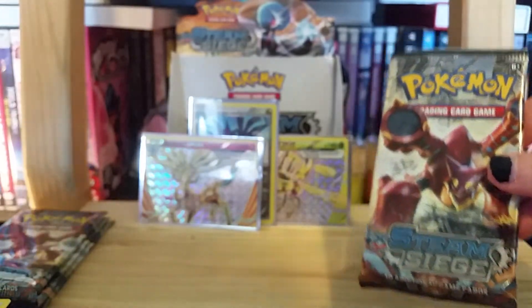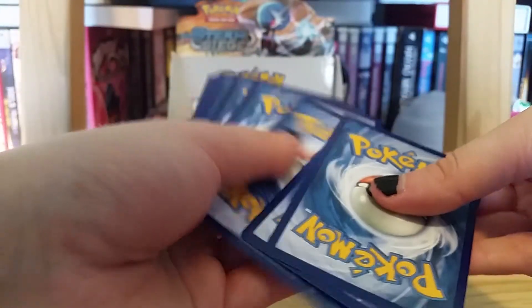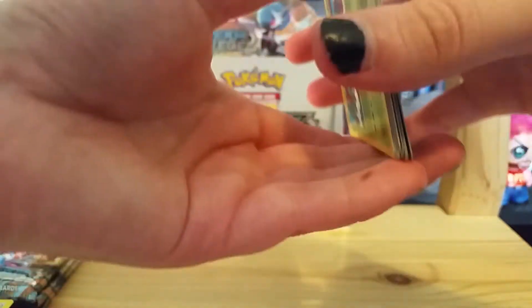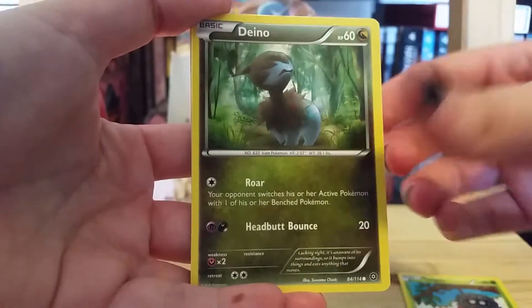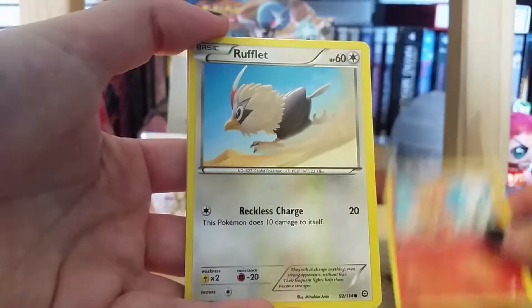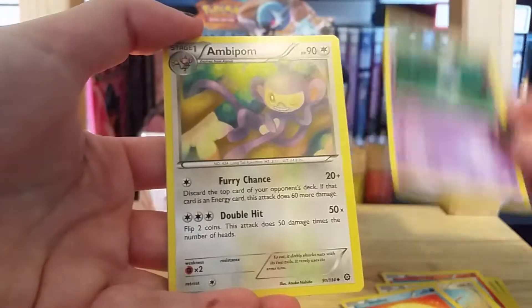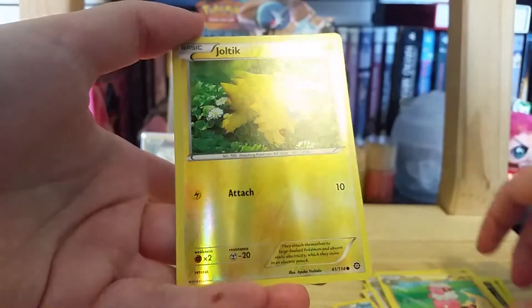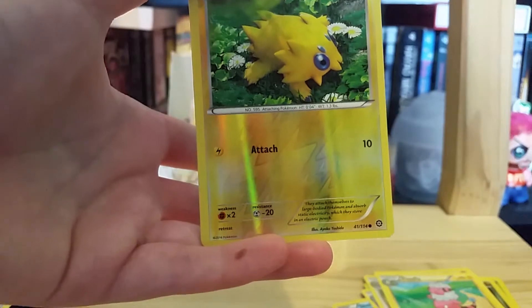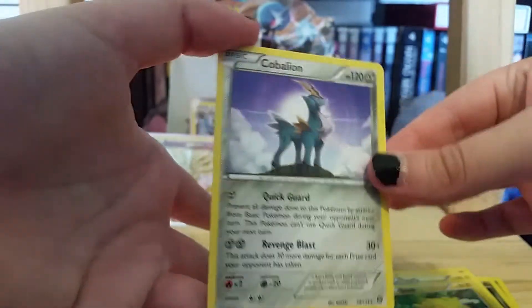Next up, and that's the fourth to last pack, so halfway through. We have Tangela, Dino, Chimchar, Rufflet, Shieldon, Lampent, Ambipom, Flabébé. The reverse holo is a Joltik, and it's an adorable Pokémon — Joltik is probably one of my favorite Pokémon, so cute. And the rare is a Cobalion non-holo rare.